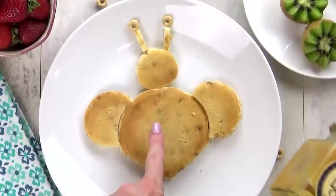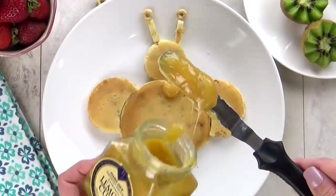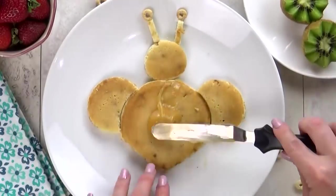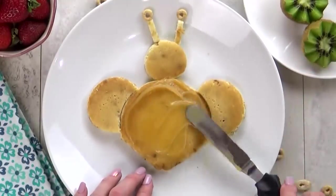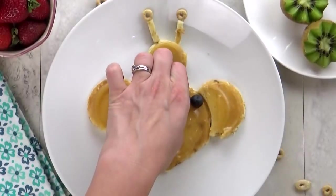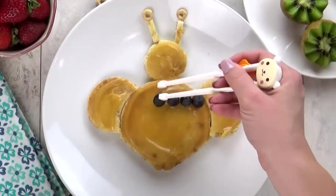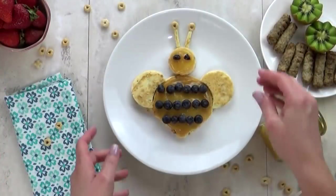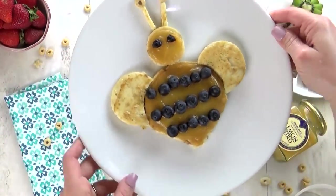Now it's time to decorate him. I'm gonna use some lemon curd — I got this at Trader Joe's. It's very English and traditional, but I love it. It's very sticky though, so I'm gonna put a glob in the center and then spread it out. Now if you don't like lemon curd, you don't have to use it at all. I just thought it would be fun and yellow for our bee. Once that is all smoothed out, it's time to add the blueberries. I'm gonna put these in a stripe right across here, one in the center and one at the bottom. So this is a lemon blueberry flavored pancake, which is a great combination. And there you have it — super simple and easy. The kids will love it.